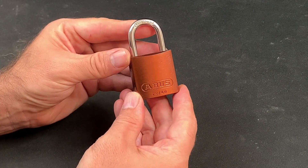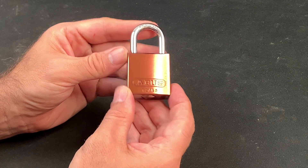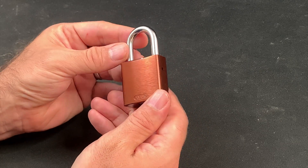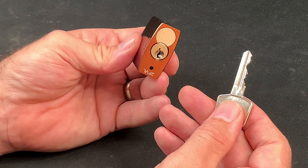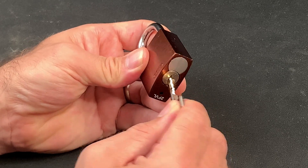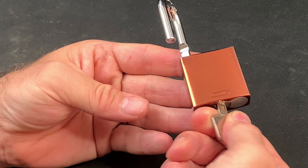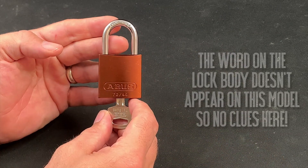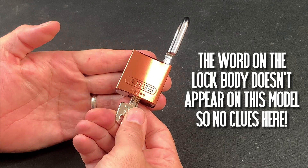I'm really happy to now have this brown ABUS 7240 in my collection, and I've already included the acronym ABUS in the last Lock Sport Unboxing Quiz so the question this time is very simple. For most 7240s and many of the other ABUS range you'll find two trademarked words or phrases — one stamped on the lock body and the other on the shackle. What are they and what do they stand for?